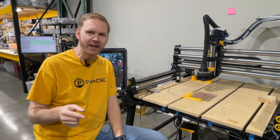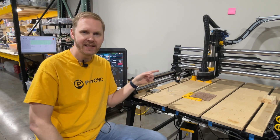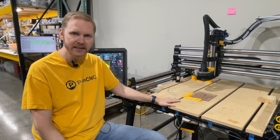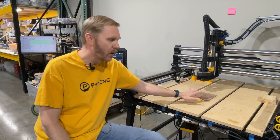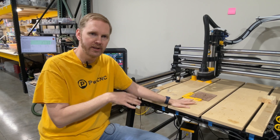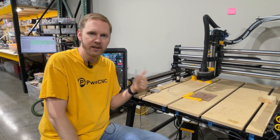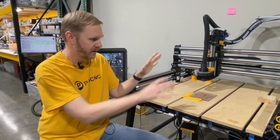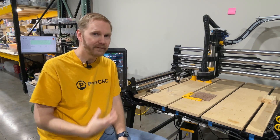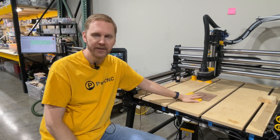Hey guys, this is Daniel with PwnCNC and I'm here for a very special carving. We've got our ATC, a 2.2 kilowatt water-cooled motor installed onto my Onefinity Elite Woodworker. I've got a small piece of stock here. We're going to have a tool change — I'm going to use two bits during this carving: a roughing pass using the quarter inch Jenny end mill, and then the machine is going to switch over to the 16th inch tapered ball nose for us. We don't have to touch it. It's going to do the job, switch over, and we're going to run the entire carve.